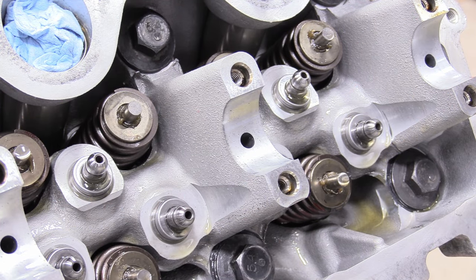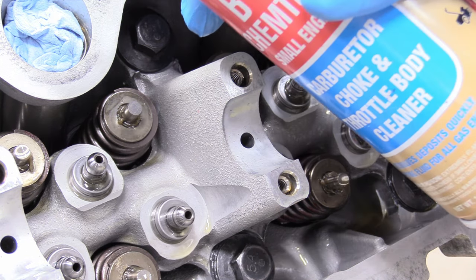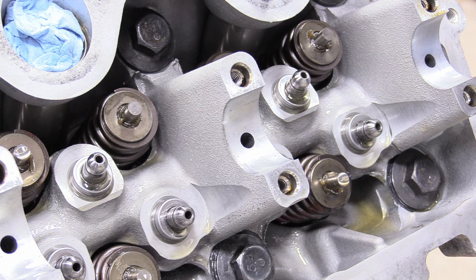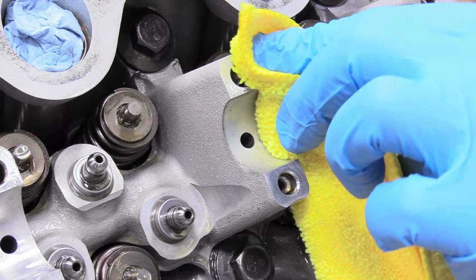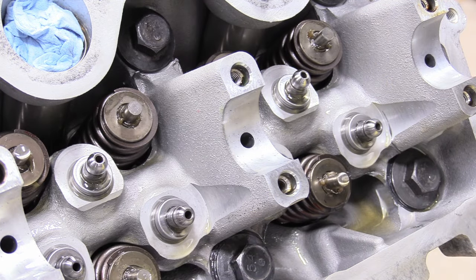On each cam tower pedestal — I'm going to call them that — we're going to get some carburetor spray and spray it on a microfiber and then just wipe the top of the cam towers off so those are nice and clean. Then do the same thing for the caps as well, and do that for every single cam tower.